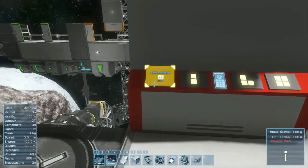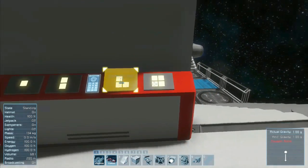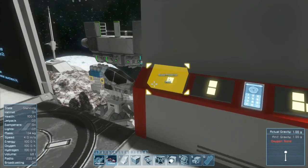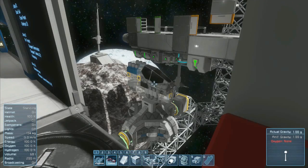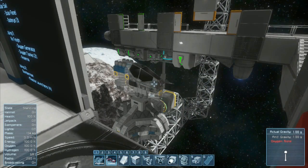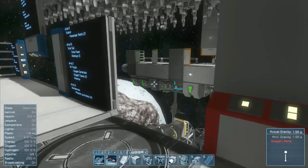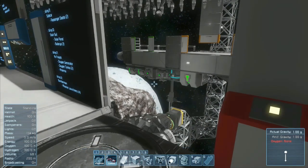There are four buttons here: base projector, turn off all projectors, emergency stop, and assemble. The base projector turns the base projector on and off — that's the main ship. There's only one, so you can freely turn that on and off. Turning off all projectors will turn off any projectors you have on within the area.